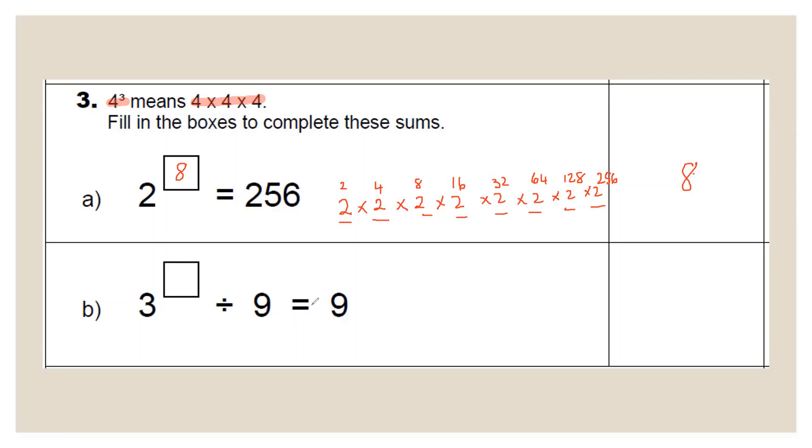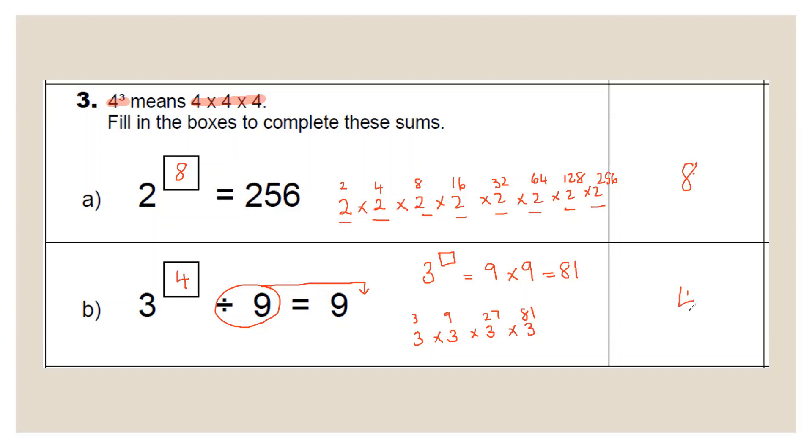Next: three to the power of something divided by nine equals nine. Leave three to the power of something on one side — bring 'divide by nine' across the equal sign and it becomes 'times by nine', giving three to the power of something equals 81. Three to the power of one is three, times three is nine, times three is 27, times three is 81. That's one, two, three, four — this is three to the power of four, so the answer is four.